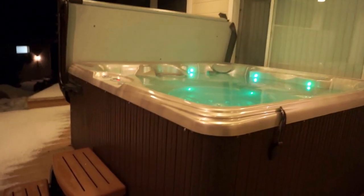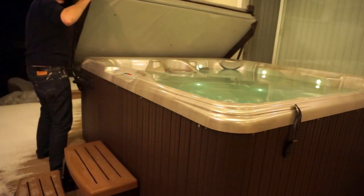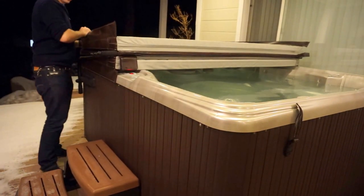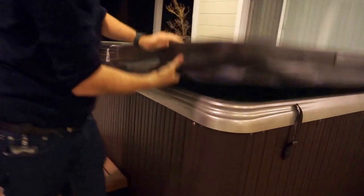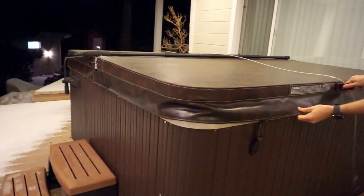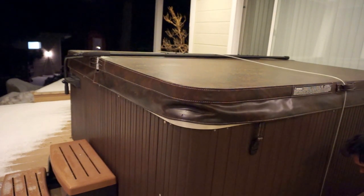I'll show you how to close this back up. Let's make sure we're on the low temperature and I'll turn off the lights. You can wiggle it around a little to make sure that it's snug. Then just lock it back together and spin the combination. You don't need to move it a whole lot to keep the bears out.